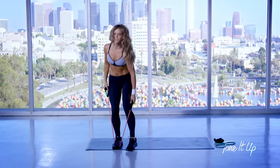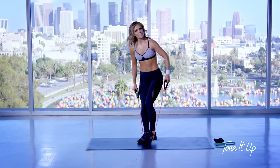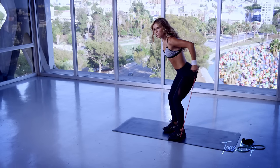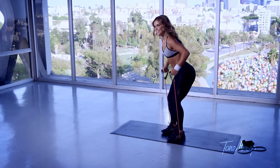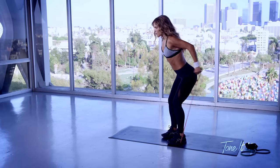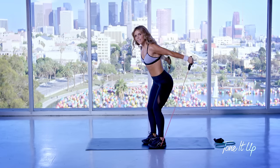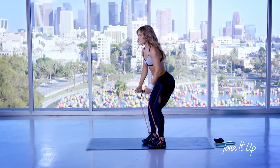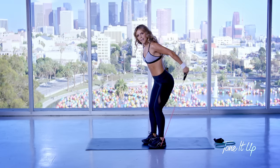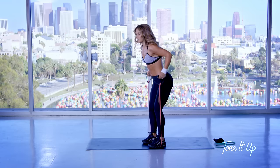Now grab that handle again. We're going to do a row with a tricep kickback. Your abs are tight, your legs are strong. Squeeze those shoulder blades together. I love the way the band feels, especially on the triceps.